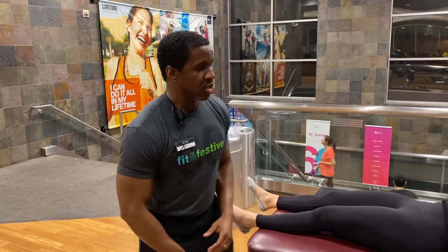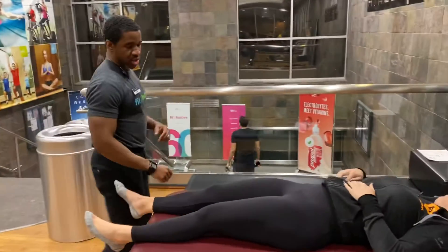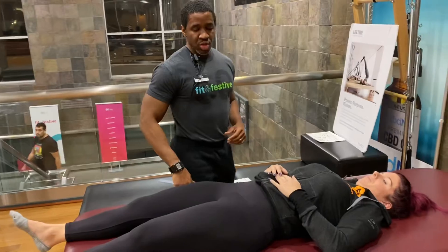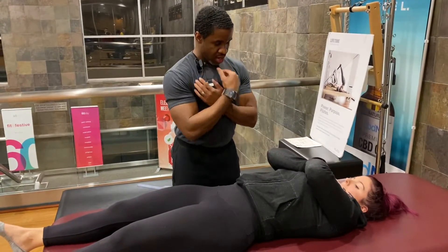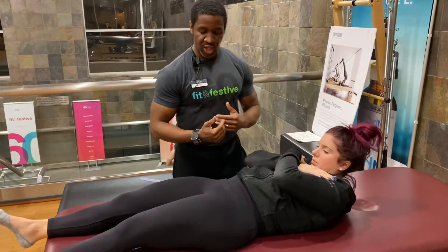Hello, Devin Bates here, and for this manual muscle test we will be assessing rectus abdominus strength. To start off, I have my subject in position. I'm going to start off by having her cross her hands across her chest, tuck your chin, and bring yourself up into spinal flexion.